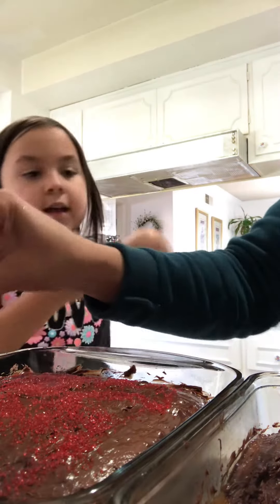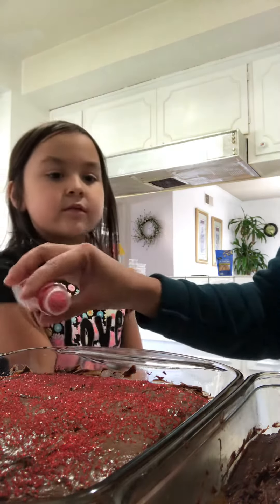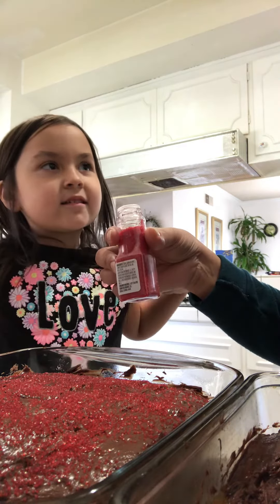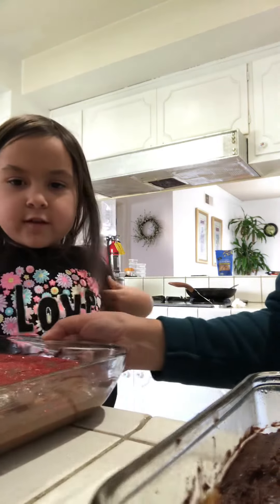Okay, you do that side. No, that side is yours and this side is mine for me to do. Where are the other sprinkles? We're not doing the gold one. Remember you said on the sides? I wanted it. We're not doing the gold. What is gold on it?